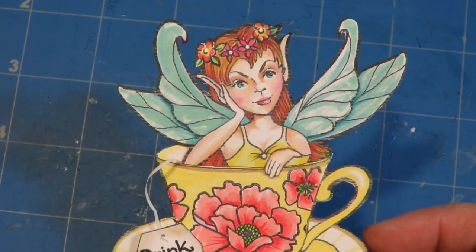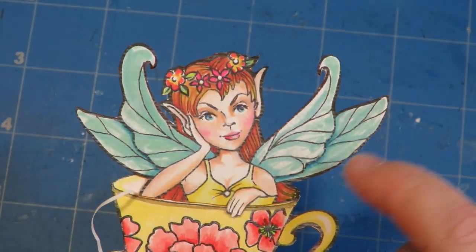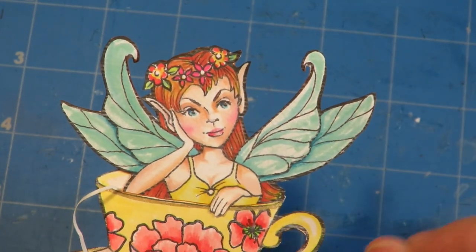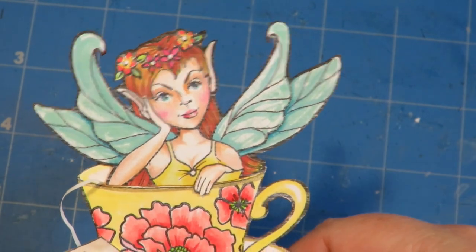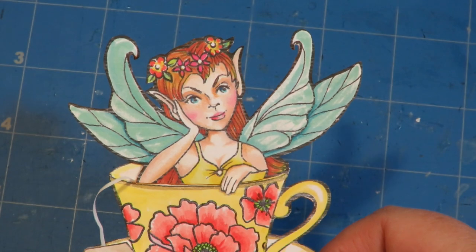Let's take it a step further and really jazz up those wings. You could take Spectrum Noir glitter ink and brush it over the wings to make them glittery. You could glue on some little bits of glitter, or use pearl paints - Arteza has some pearl acrylic paints you could water down and brush on. There are so many things you could do to make the wings cute, but I'm going to show you another idea.